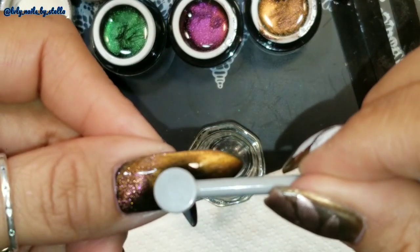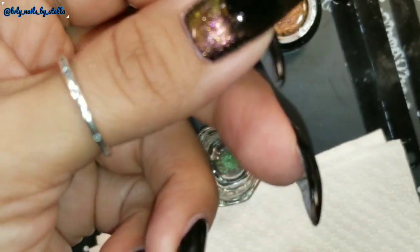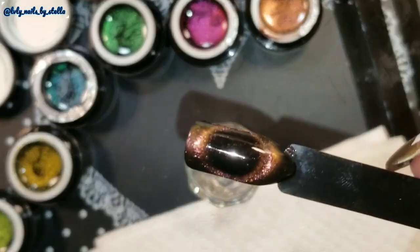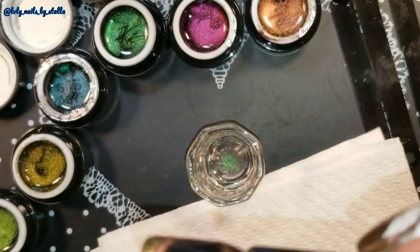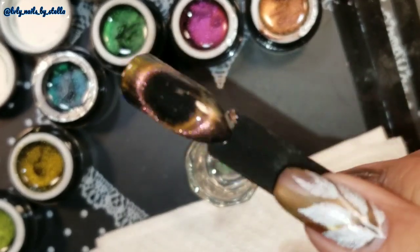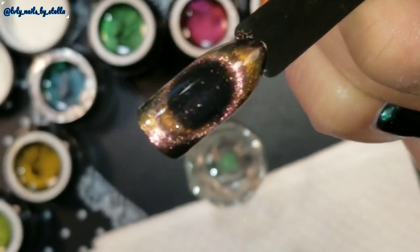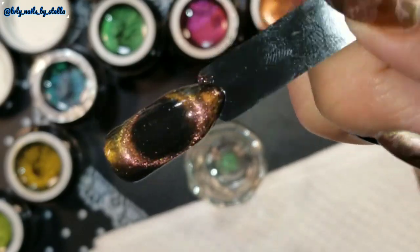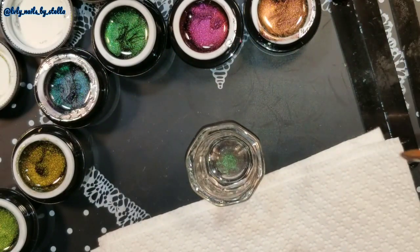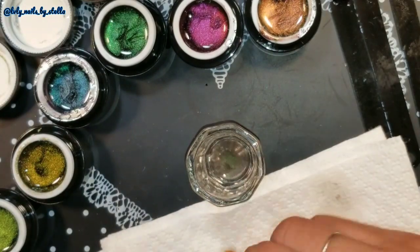Let's do that again. It actually looks really nice — so they do work! I think it's so much easier when you're doing press-on nails. See how pretty that looks? I really like how that looks. I'm going to go ahead and clean my brush so I can move to the next color.